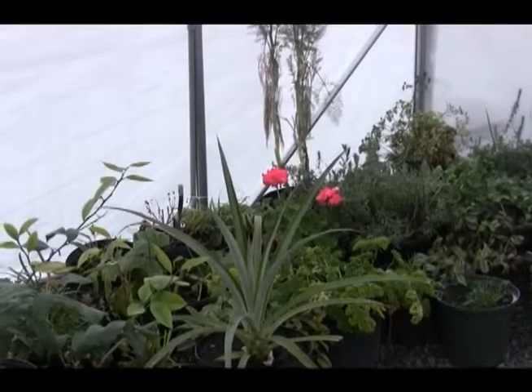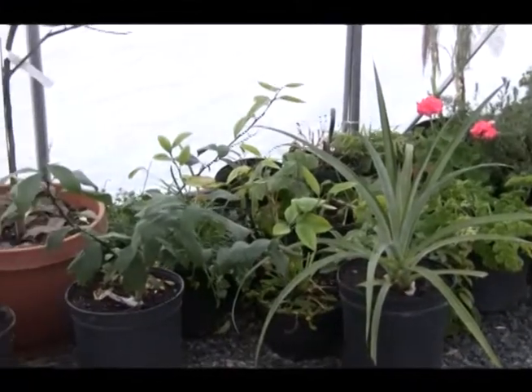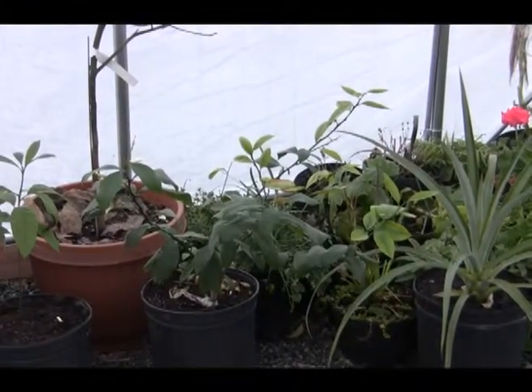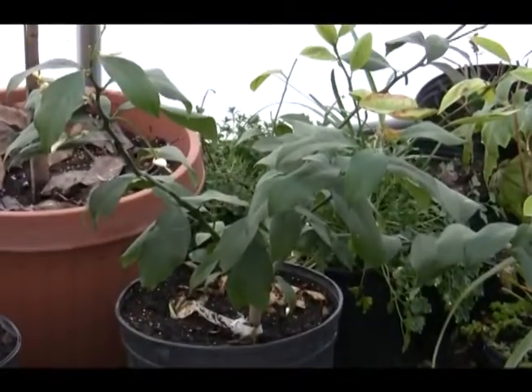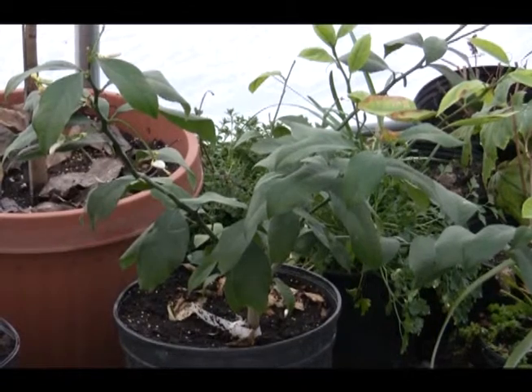I have another pineapple plant here. Many of you have this next plant in your houses during the winter — it's called a Meyer lemon.